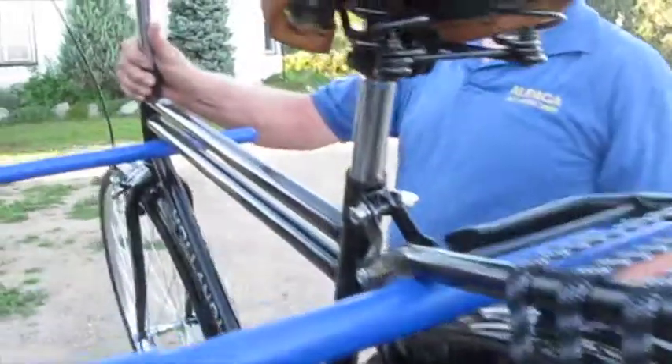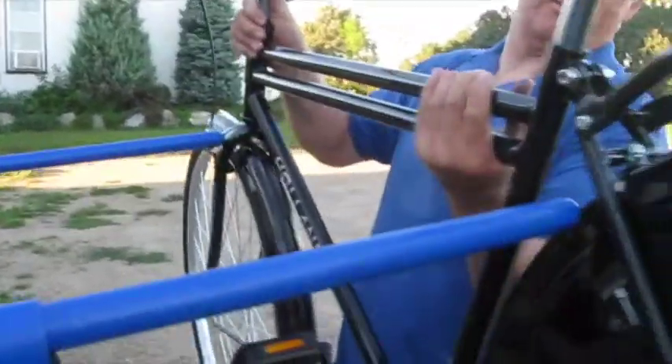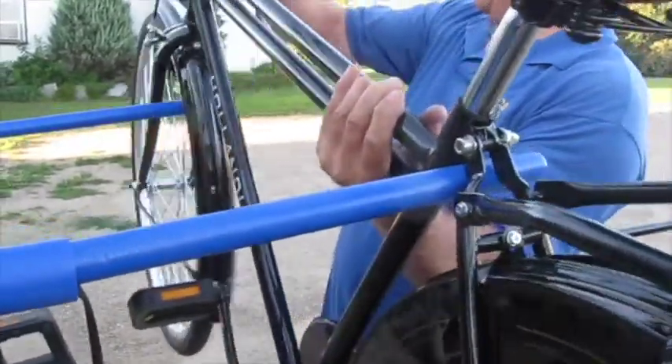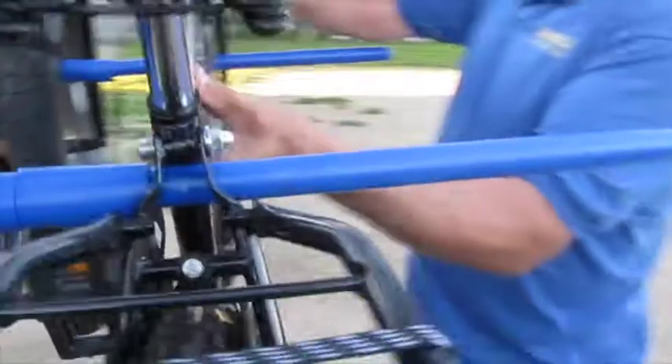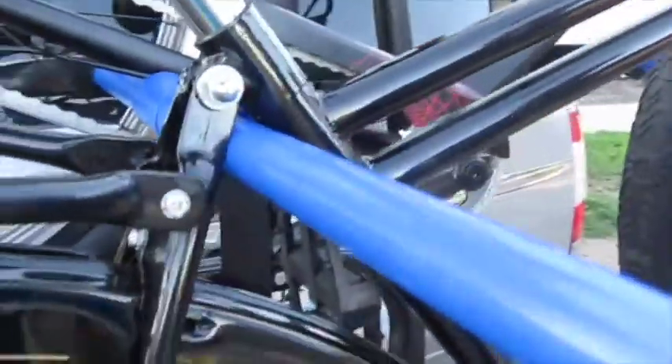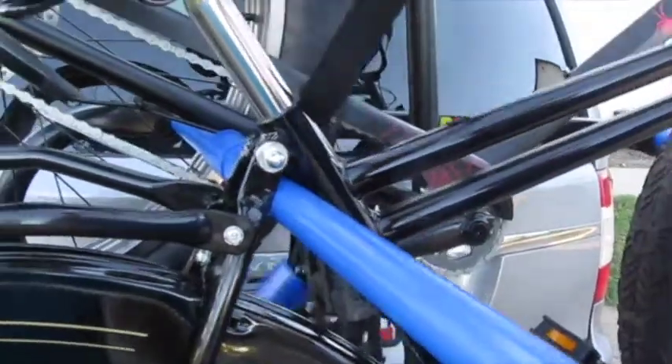For maximum capacity, rings can be used in place of spacers. The position I like best for this bike is the frame behind the seat post resting on one pin and the front tire rim and fork resting on the other pin. The bike is very stable and nothing interferes with the other bikes.